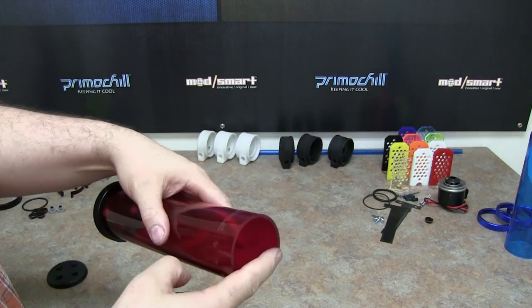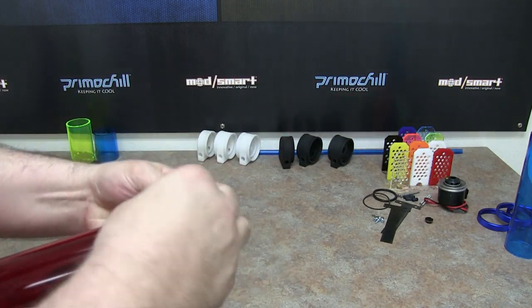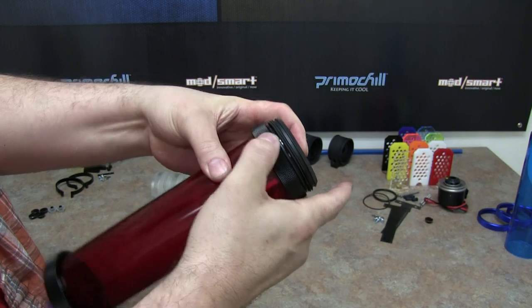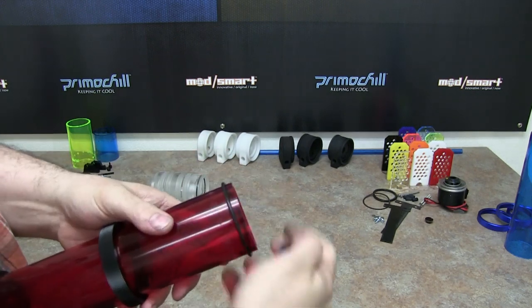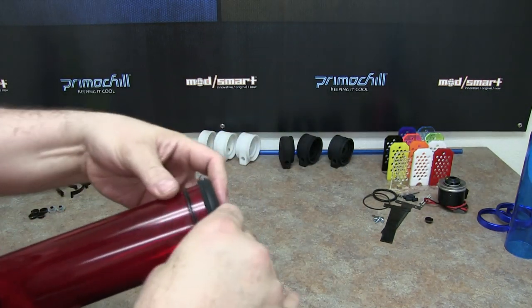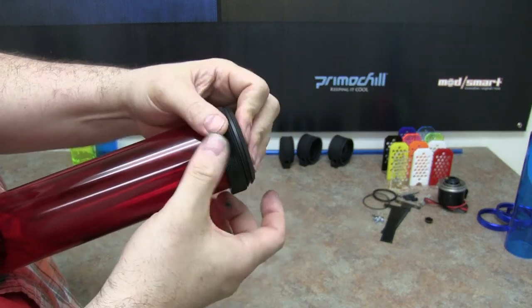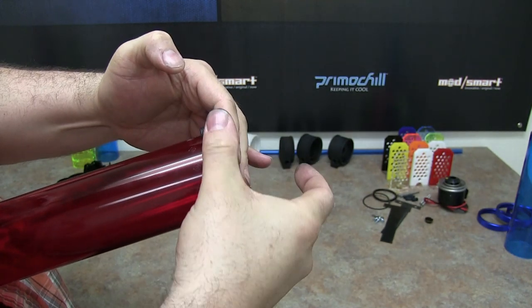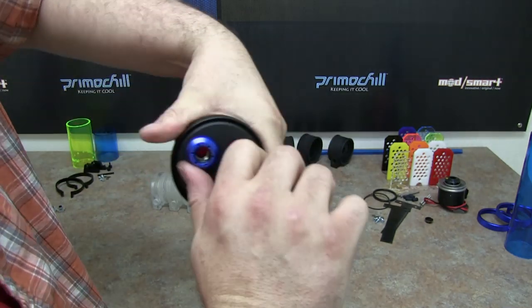I'll go ahead and do the other side here to show you how quick and fast it is to assemble these. Just move your O-ring up, come in with the compression ring itself, and turn it until it's nice and tight. Then all you would do is put your fittings on the end, hold the ring, and tighten it like this.